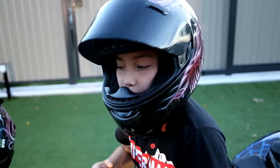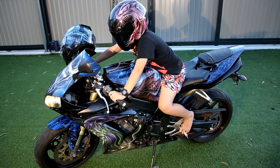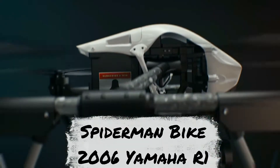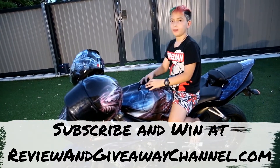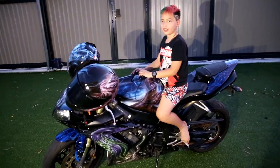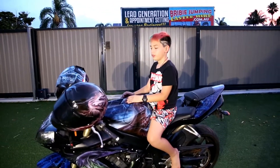Today we're going to review the spider bike. My name is Alex and this is a 2006 Yamaha R1. That means it's a thousand cc — very, very, very powerful. Why do we have a spider bike?